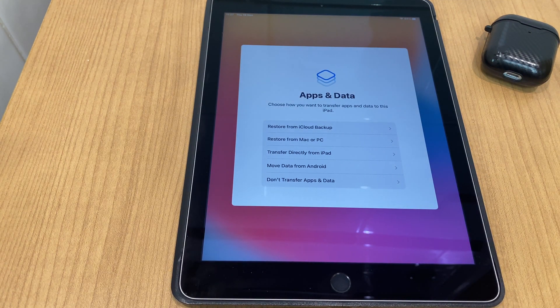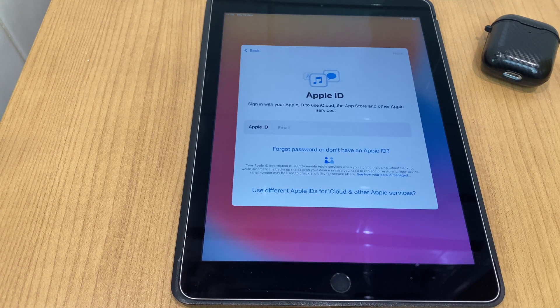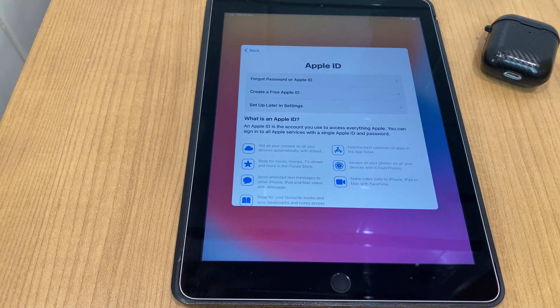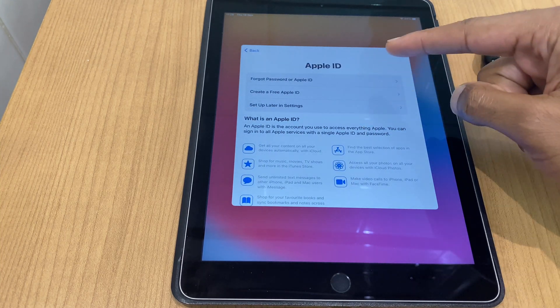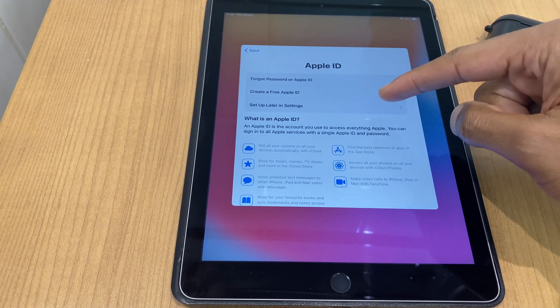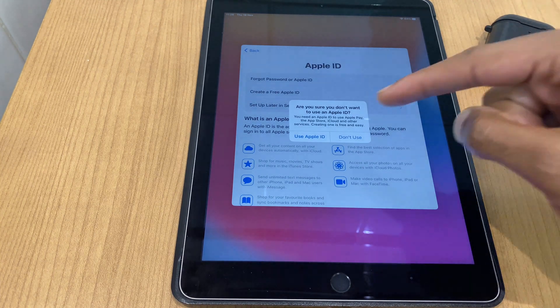Apps and data — choose how you want to transfer apps and data to this iPad. Since it's brand new, we'll say Don't Transfer Apps and Data. Next is the screen where you can sign in with your Apple ID and password. I'm going to bypass this by clicking 'Forgot password or don't have an Apple ID,' then set up later in Settings. When asked 'Are you sure you don't want to use an Apple ID?' select Don't Use.